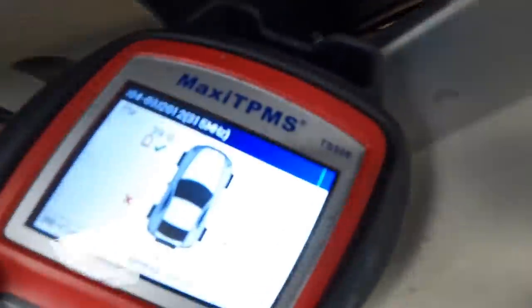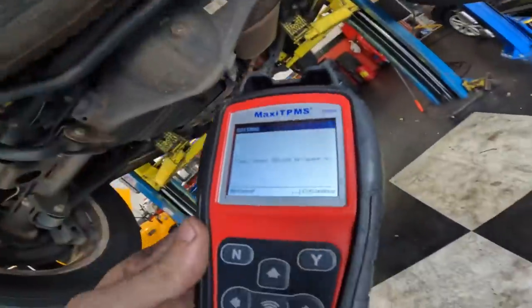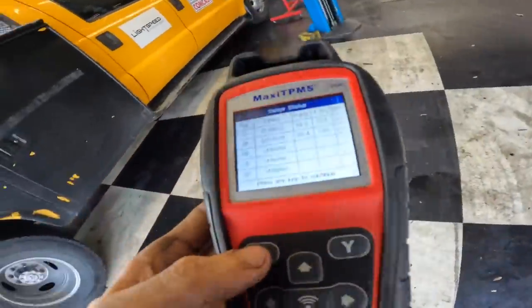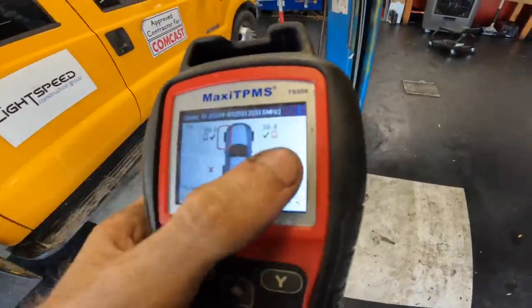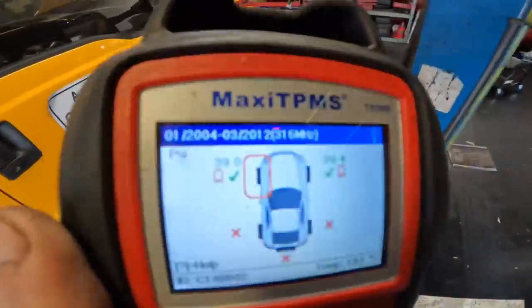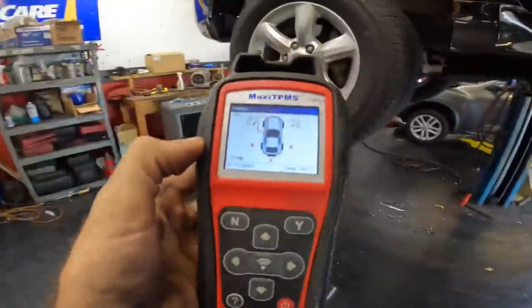This one's not working either - yep, dead. So it's three dead sensors. That's three failed sensors, and I've got two more that are reading but they indicate a low battery. I have no choice but to recommend five tire pressure monitoring system sensors for the Lexus.